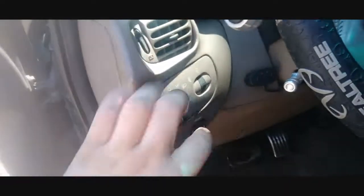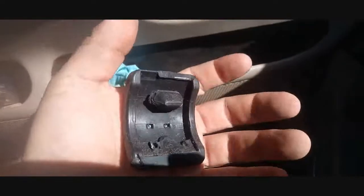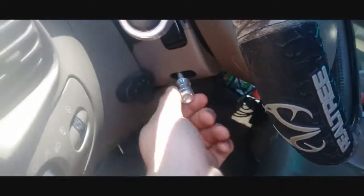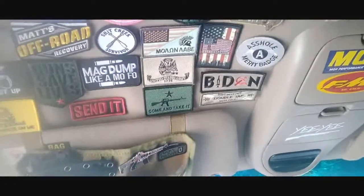Now let's get into the interior mods. I replaced the headlight switch with a Navigator or Expedition one, and there's a new gas pedal from a Harley Davidson F-150. I still can't find the brake pad indicator light. I had one for the e-brake but it keeps falling off — I had to custom make the mount and the tab won't stay in the hole. I also installed a steering wheel tilt knob and got Velcro patches installed throughout the interior.